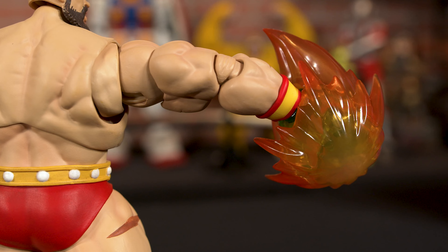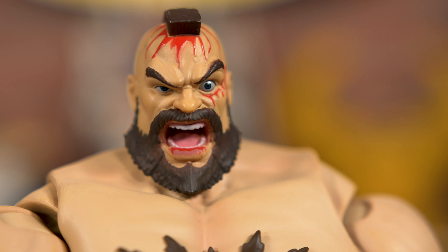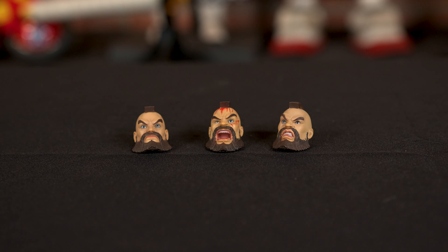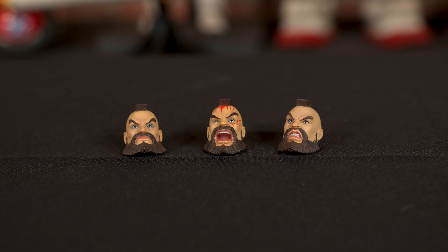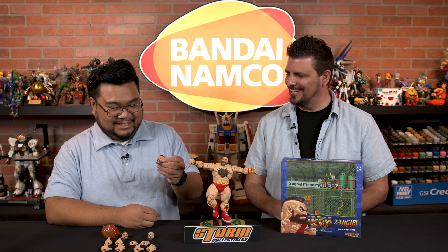He comes with three additional heads, and he has this face just like on the continue screen. That's a really good thing to include with this figure — they always look so beat up and broken. It's sad. Look at those big eyes, like 'I'll get you next time!'